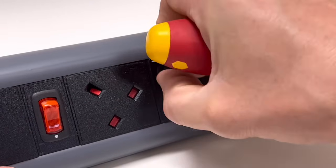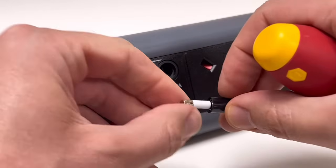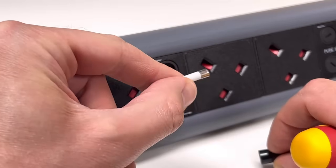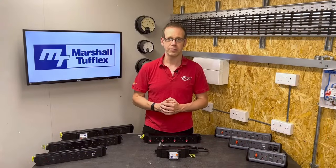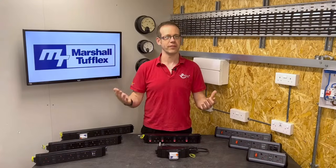So there we go — that's why the fuses in these socket outlets are so small. Please click the link in the description below to complete our free training package to help you with your CPD and receive a certificate. Thank you very much for watching.